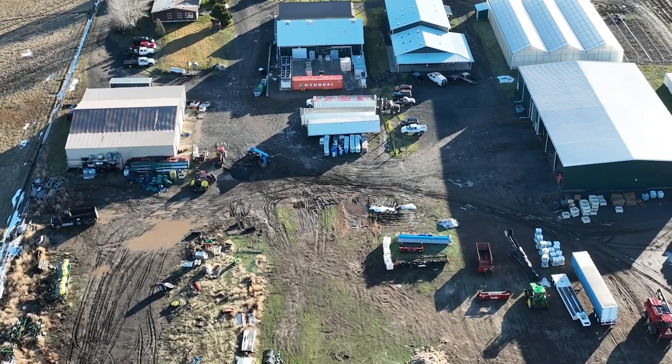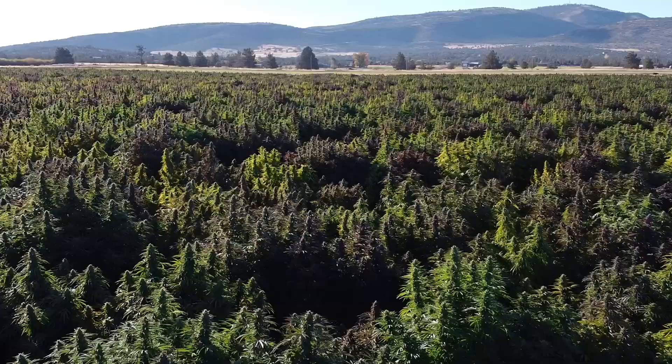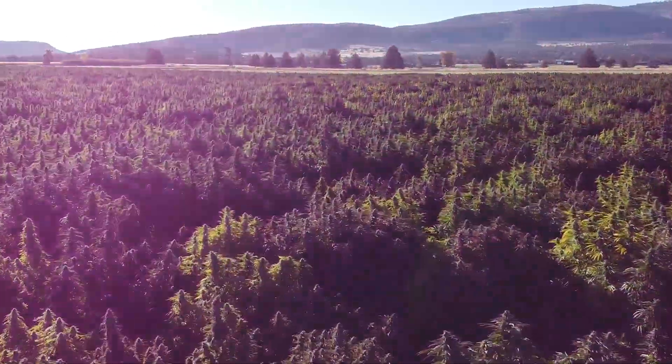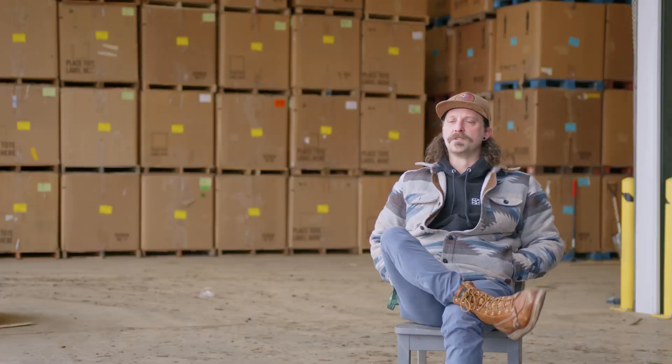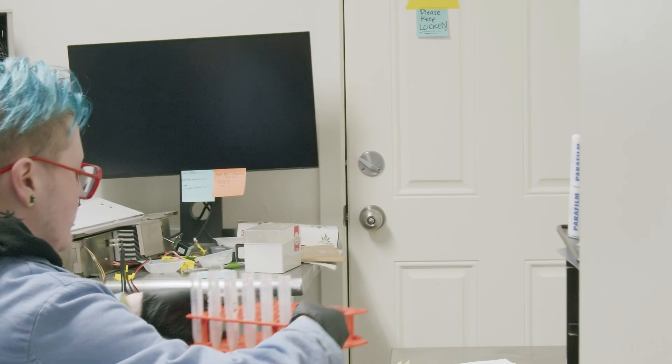Throughout the in-field growth of the biomass, we're testing weekly and submitting those results internally to our Seattle testing facility, getting feedback on our overall potency. We can also track what our peak potency is. What sets us apart is really that aspect of control — the ability to have visibility on each phase of the process.